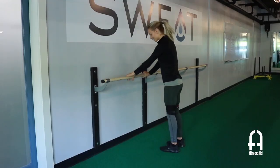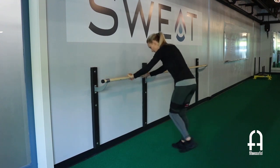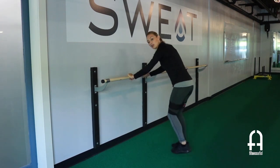Next we have diagonal step backs. You're going to tap it back, alternating feet each time. Challenge yourself to push it back as far as you can. You can time yourself for a full minute here, going through three to four rounds.